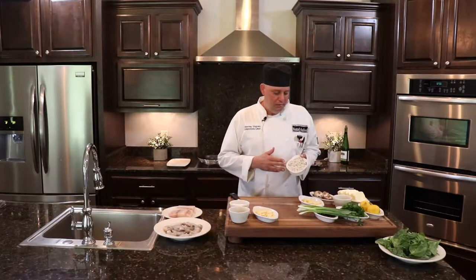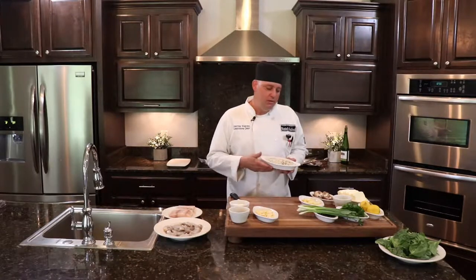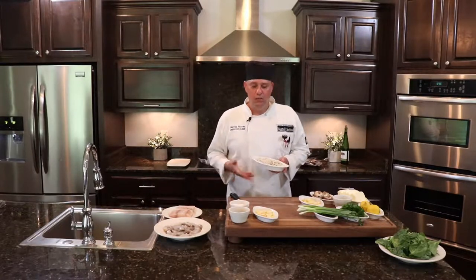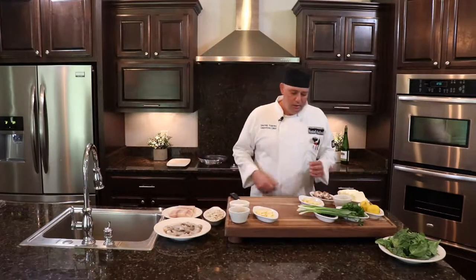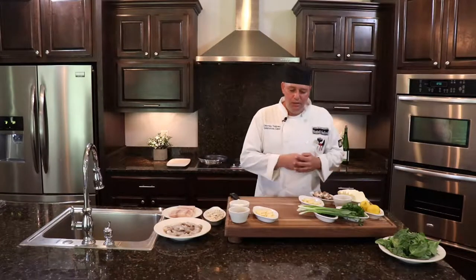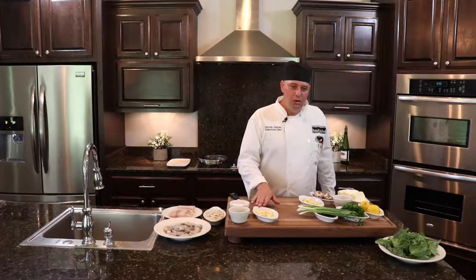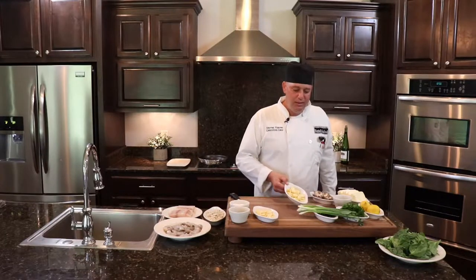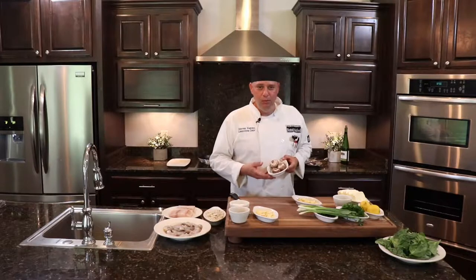We have some lump crab meat — it's already cooked, so we're just tossing it through to warm up, but it has a wonderful flavor, it's very light and delicate. Those are the proteins to the dish. Going over the vegetables, we're going to roast some garlic — I'll show you how we slice that. Some cremini mushrooms, which are baby portobellos.